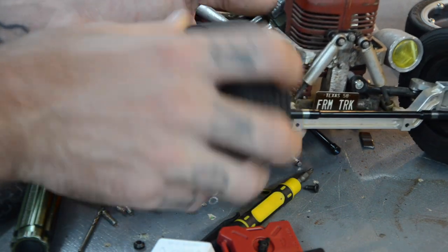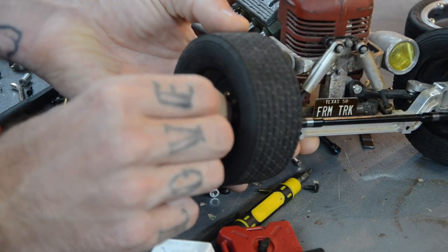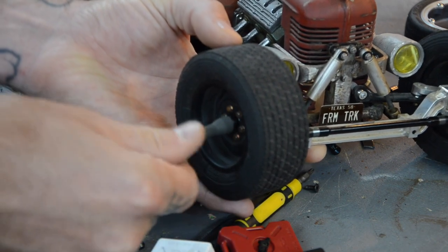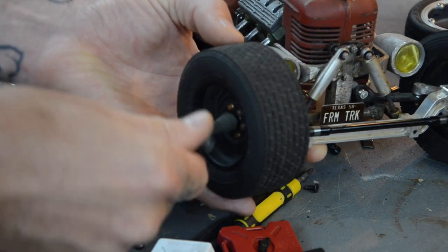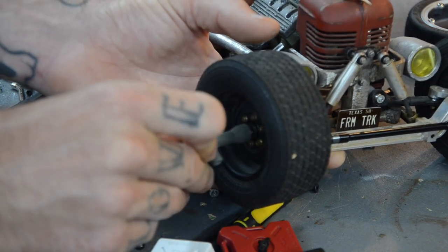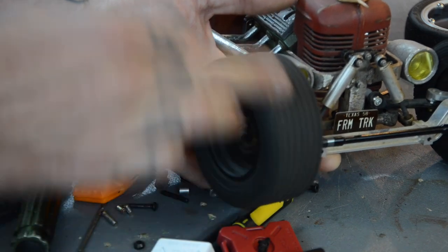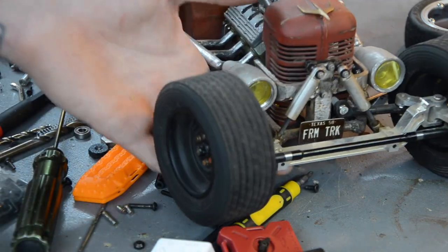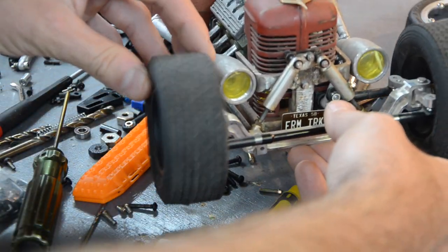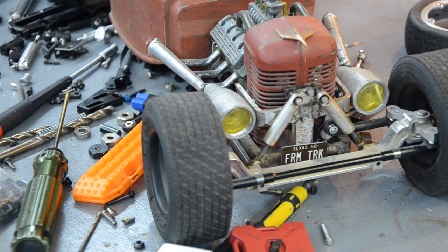With this one, you want enough of the shaft thread sticking out to actually engage the nylon part of the lock nut. If you go all the way tight it locks the tire, so it needs a little less spacer. We are in the nylon on the lock nut so it works — it's not perfect, there's a little bit of slop in both of these, but it's enough to get the job done.